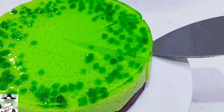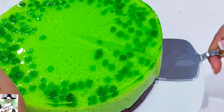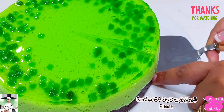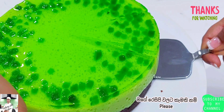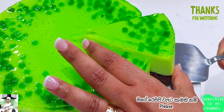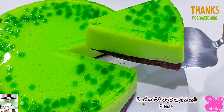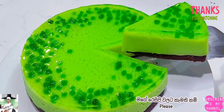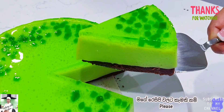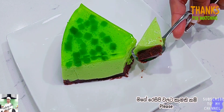If you like this, please like this video. Subscribe to our channel. If you like this video, please comment and share the video with us. In this video, we will give you the rest of the recipe.